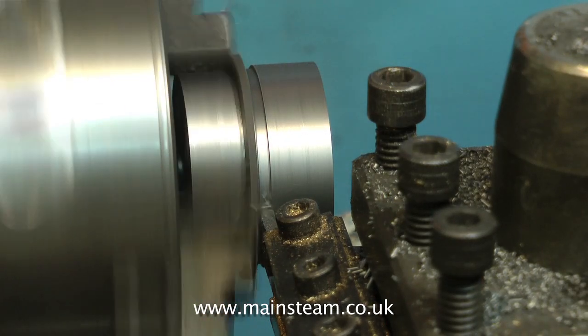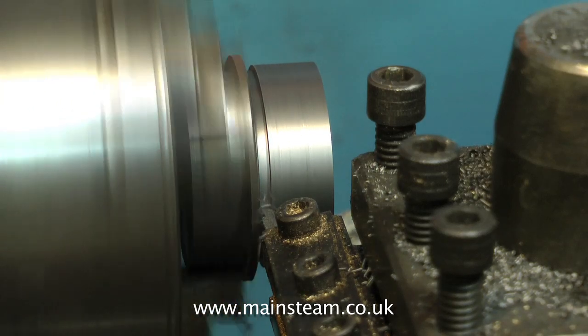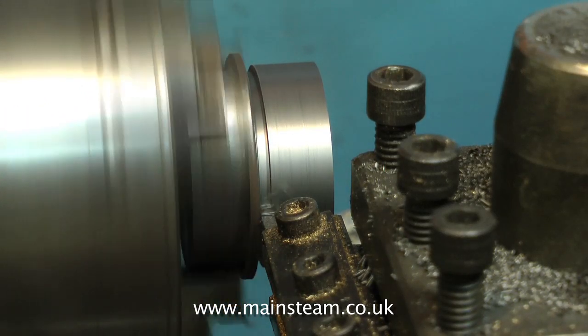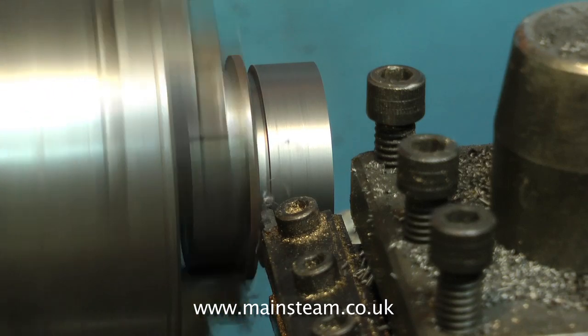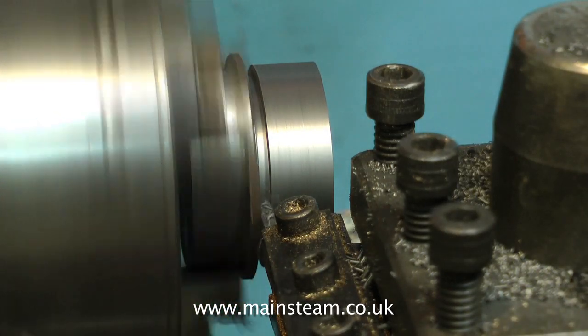The lathe's now running in back gear, and if you listen to it, you'll notice it's making a slightly different noise. Feed the parting tool into the work slowly and consistently. If it starts to chatter, withdraw the tool and start again. You may have to go even slower.